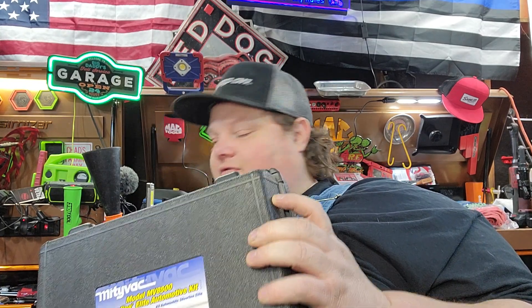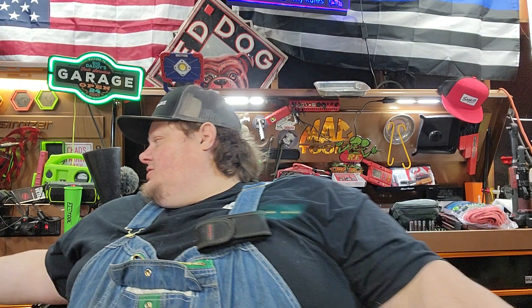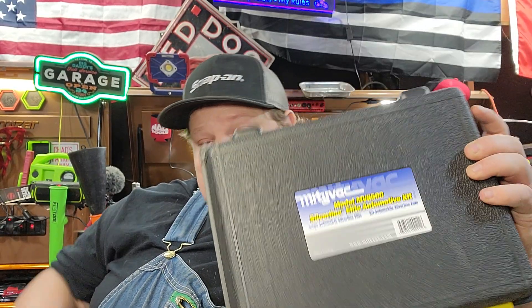The MV8500 - it sucks and it blows. If you guys are thinking about it, maybe you'll learn something, maybe you won't. The reason why I got this is if you guys are out there race car driving, diesel driving, you got those turbochargers - as old Cletus would say, these things can check your wastegate.